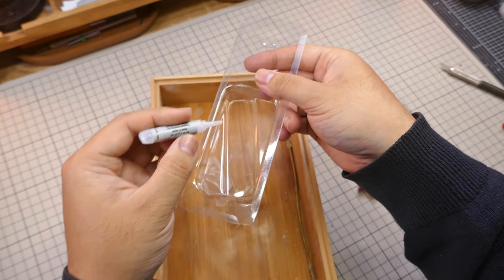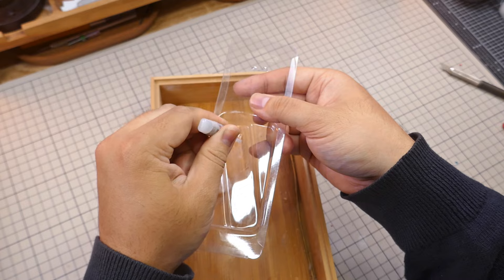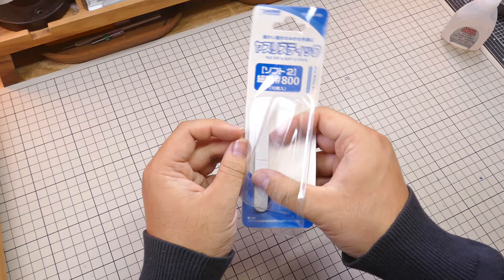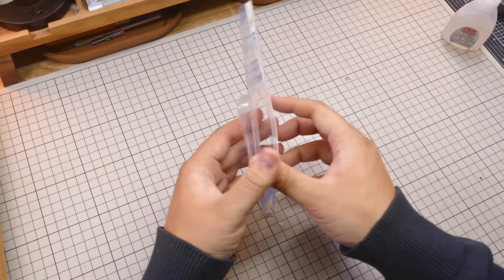So let's find a tray to use. I prefer plastic as a material so that the glue won't leak through the bottom. This time I'm using the plastic from my packet of sanding sticks that I bought.